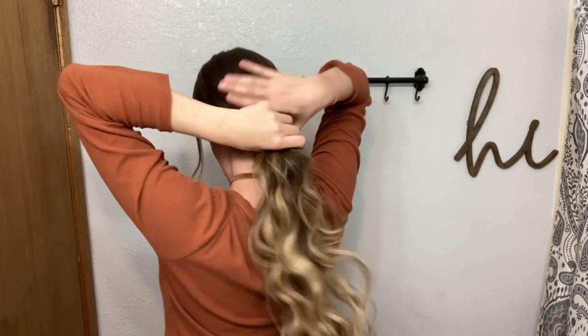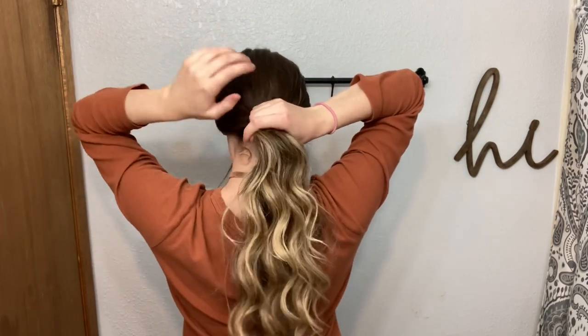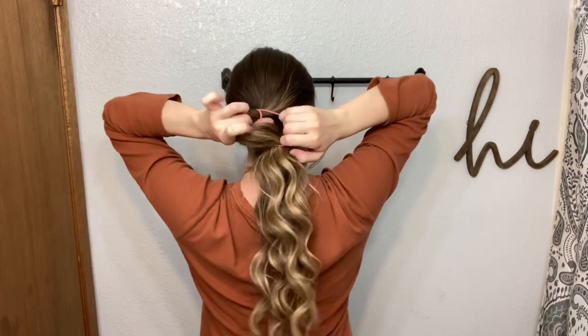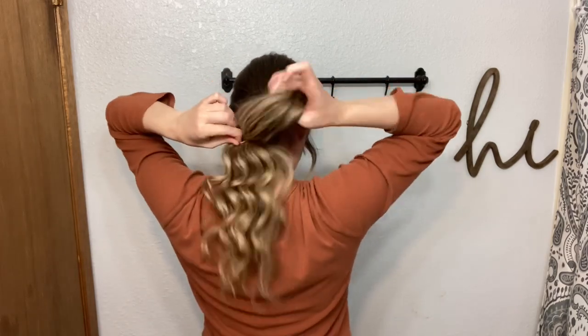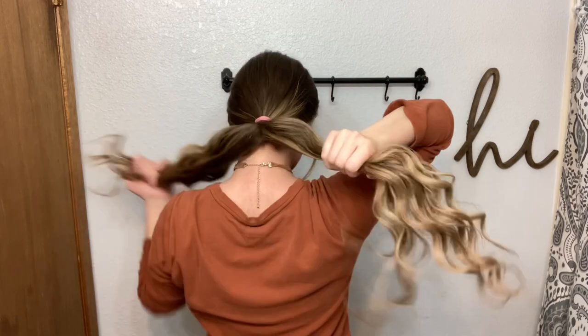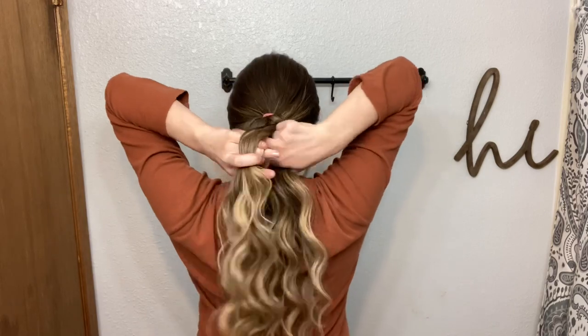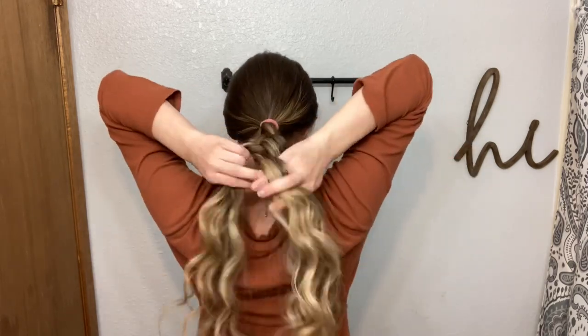Separating my hair again — just the bangs or whatever I want to be left out around my face. I will be putting my hair in a low ponytail, and again this is best if you don't have a colored ponytail. Now I'm just going to braid my hair in a very loose braid. I'm going to speed the video up here — everyone knows how to do a basic braid.